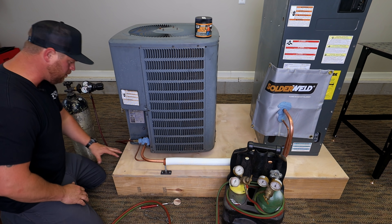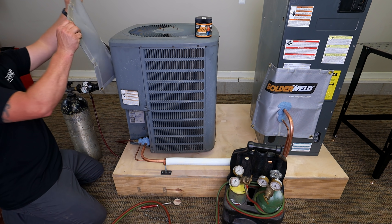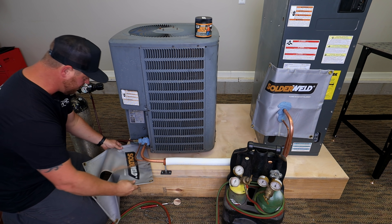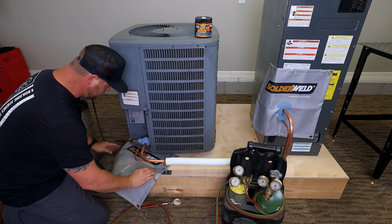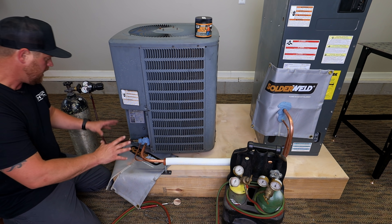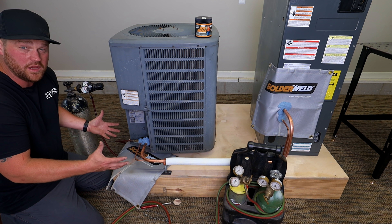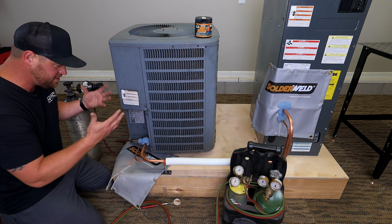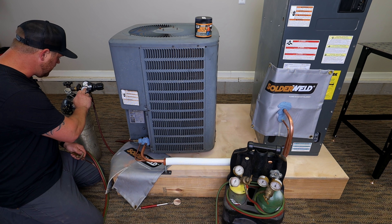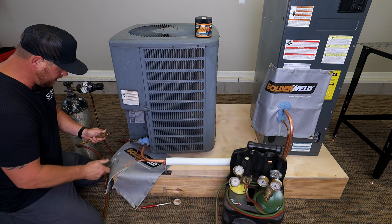Since I'm working with wood underneath the unit, I've got another Solder Weld blanket to put underneath to help protect the wood base. It's good to have a couple on hand so you can protect the surfaces and the environment around you. I've got the nitrogen flowing on braise, so we are ready to go ahead and get this brazed up.